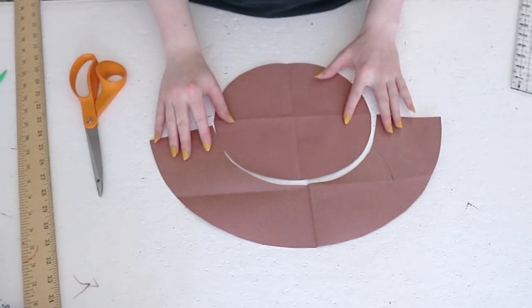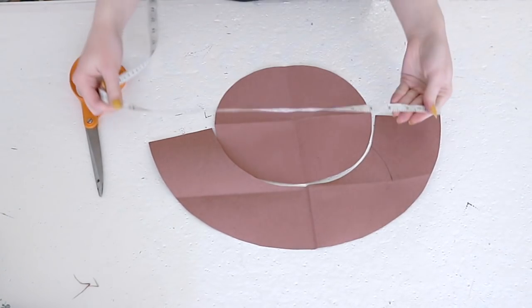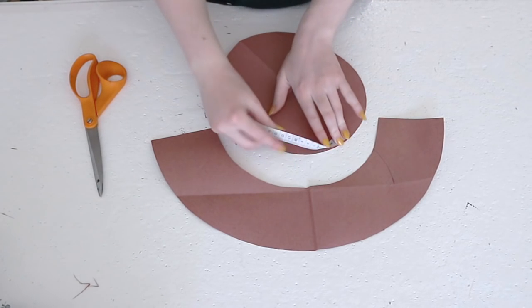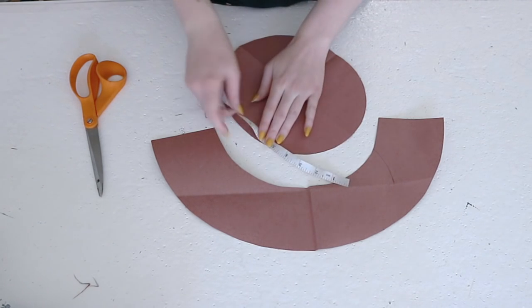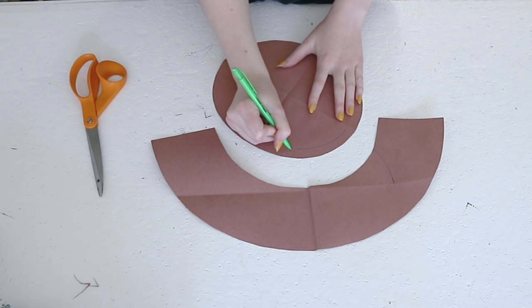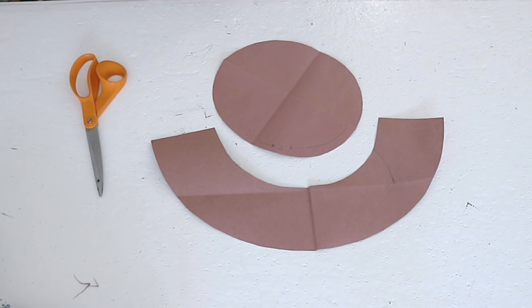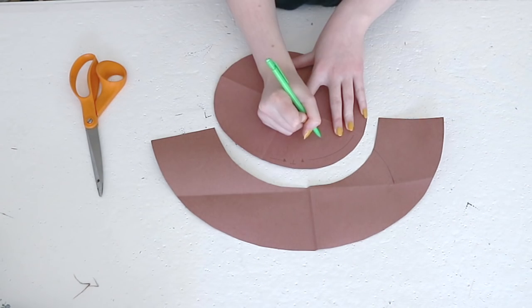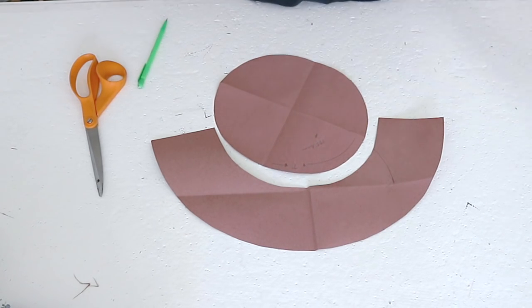Now make sure the brim pattern lines up well with the top of the hat — it should, but it's always good to double-check. Using a ruler or soft measuring tape, measure the circumference of the top pattern. You only have to measure one quarter of it, then multiply that measurement by four, and I'd suggest adding an inch or two for safety. This measurement is for the length of the crown of the hat, which is a rectangle that gives the hat height and connects the brim and top pieces. You'll also want to decide how high to make the crown — anything from one inch to eight inches is acceptable. Write those measurements down onto one of the other pattern pieces.